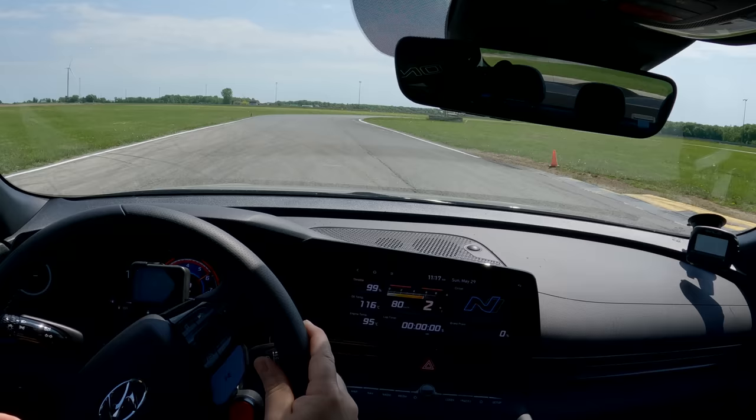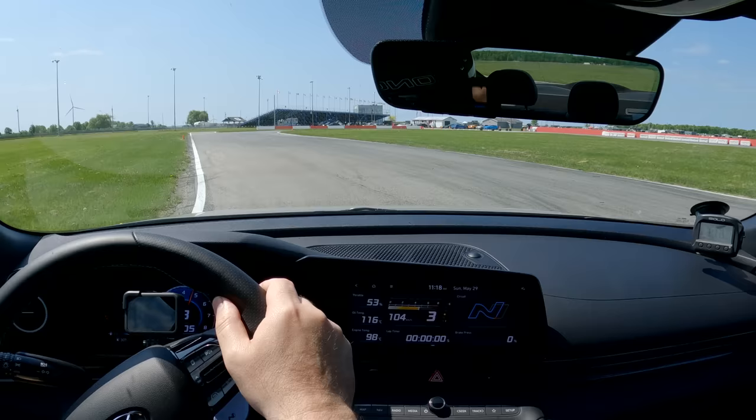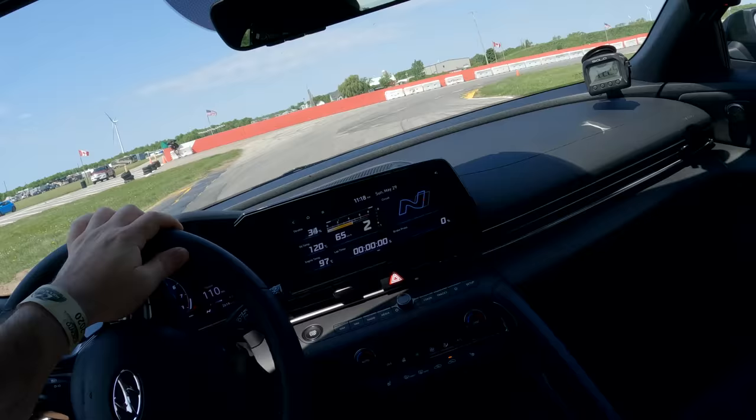You can also get this car in the N Division's signature performance blue, as well as some other more standard colors — red, black, white. So just dispatching Corvettes out here — N Division, you guys are killing it! Look at the way that E-Diff puts the power out of turn seven. As soon as you go to the throttle, it just leaps forward. Very impressive diff behavior. You can really steer this car with the throttle in a way you can't in most front-wheel drive cars because this E-Diff does such an awesome job of putting down the power.